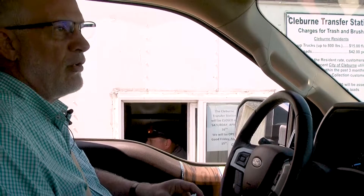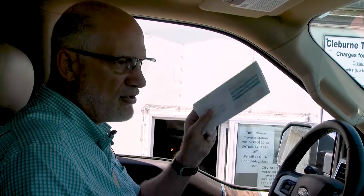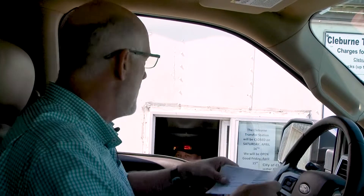We're out here at the Cleburne transfer station and we've got some exciting news to share about a new opportunity for Cleburne residents that's free. When you arrive at the transfer station you just come onto the weigh scales. Be sure you have your utility bill and give it to them and there won't be a charge. If you don't have your utility bill then they can charge you a nominal fee.